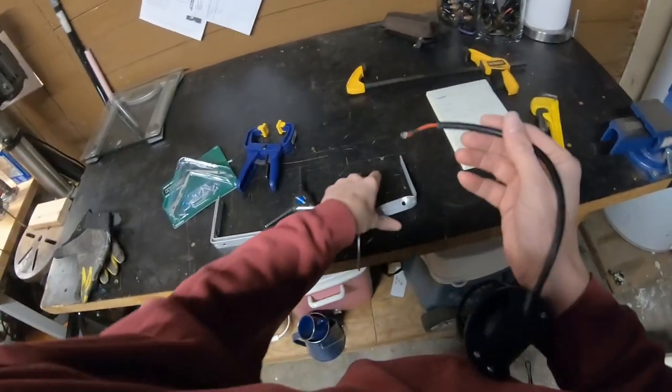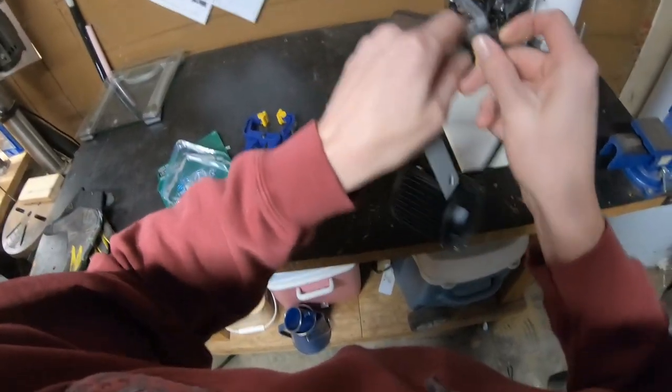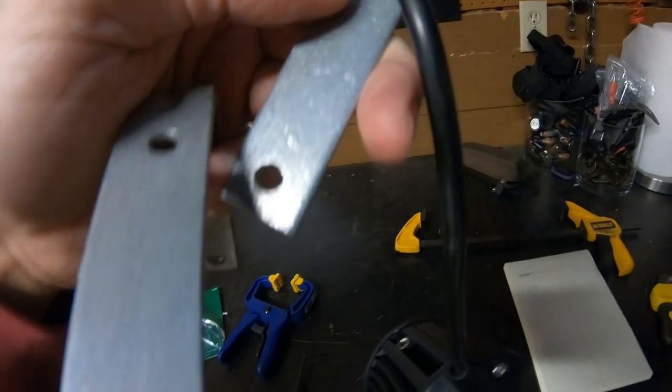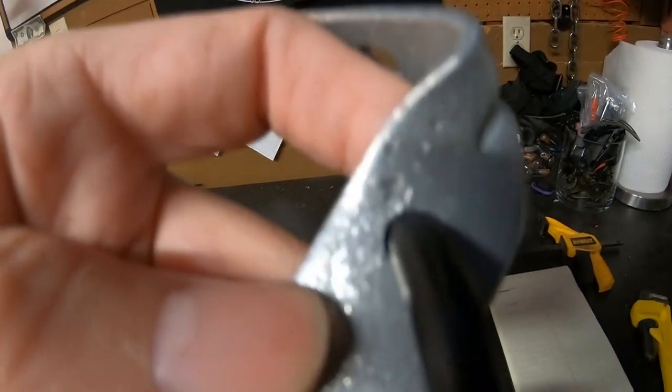The cool thing is you can actually use the back hole here to run the wire. It fits perfect so I can hide it right behind there. It'll install real clean. I'm going to bolt it to the end and just run the wire through there.